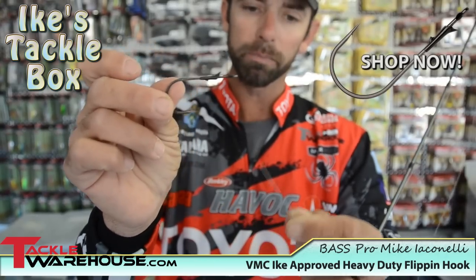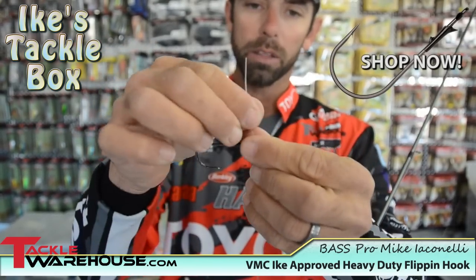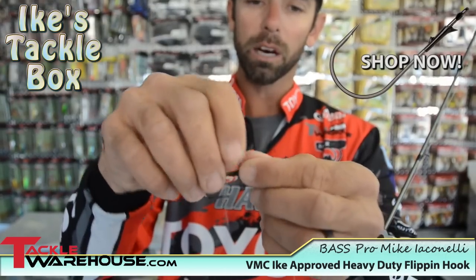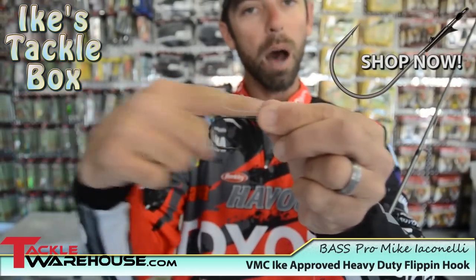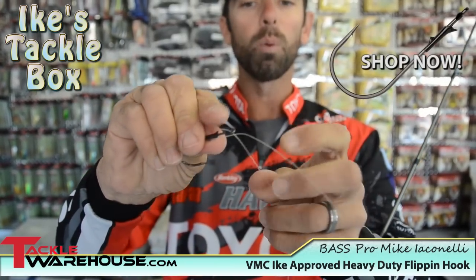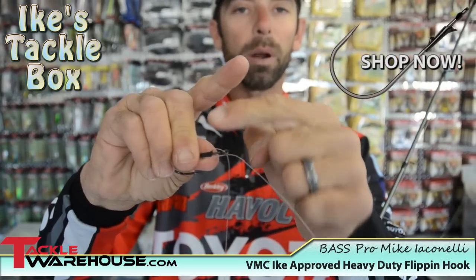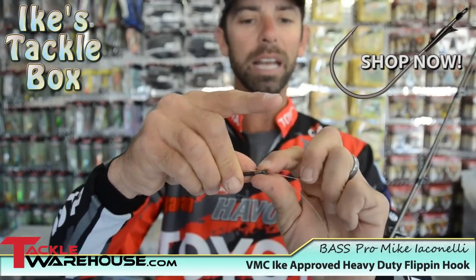Basically, you're going to hold the hook in a down position. We're going to get that line and we're going to thread it through the eye of the hook, and then we're going to make a loop, and we want to parallel that loop along the top of that hook. Just parallel it, lay it along the surface. And then we want to get the line and wrap it around itself and the hook below the eye about six to eight times.